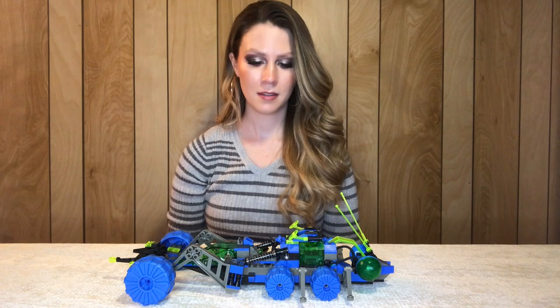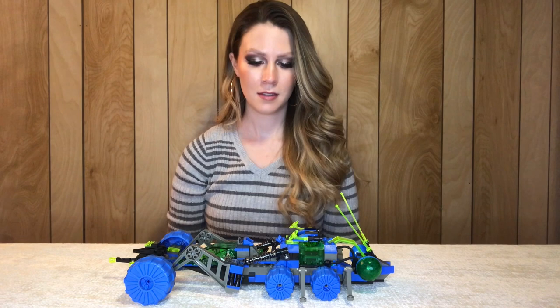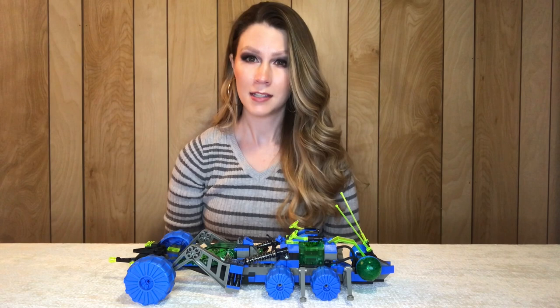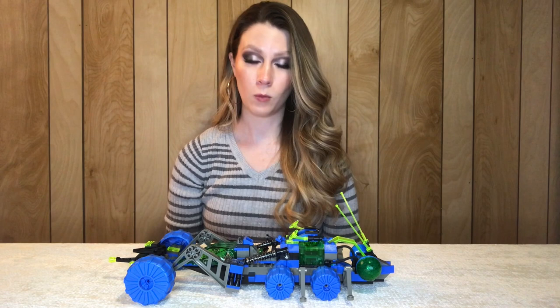So here we have the completed build. This set is right around 250 pieces and comes with two minifigures. This is another set I got out of a bulk lot purchase from several months ago — a 30-pound bulk lot that was pretty much all 90s Lego sets.